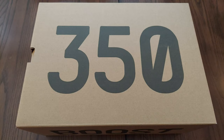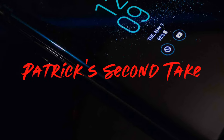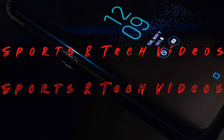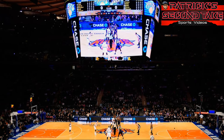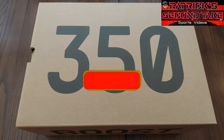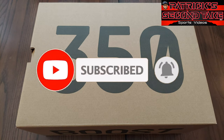What's up everybody, your boy Pat back again with another edition of Second Take, a Heat Rocks production. Today's topic of the day is the Yeezy Boost 350.